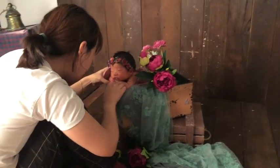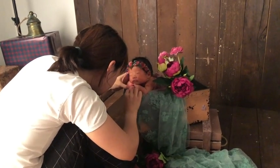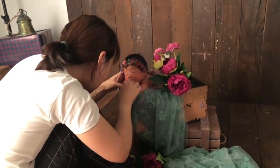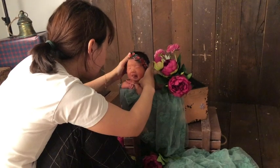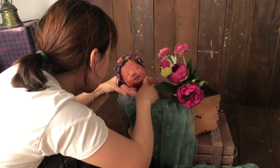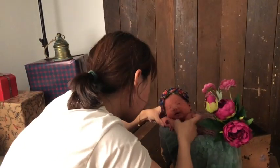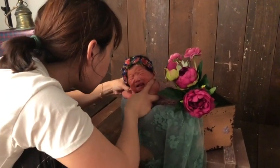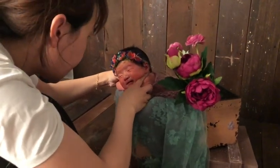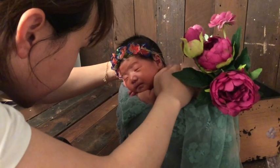Then I fix her fingers, some details, and fix the fabric. If the baby is unsettled or crying, you just have to start from the beginning again. It's okay. She was just fighting to sleep, so I wasn't going to take her out. But if she would cry out loud, I would take her out of the bucket.